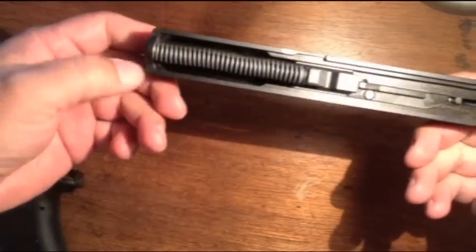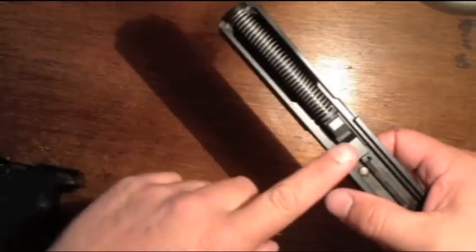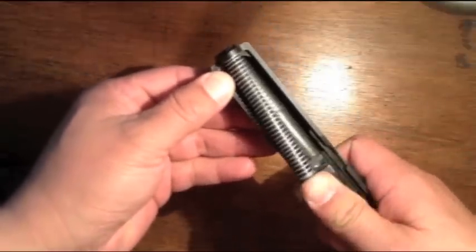Then you want to disassemble your gun. Take your slide and flip it over. You can see the polymer recoil spring in it. To remove it, you're going to push the spring forward towards the front of the barrel, and then lift up.